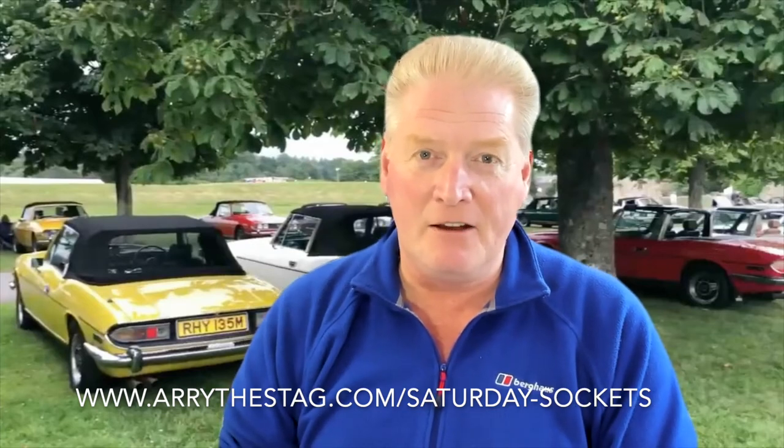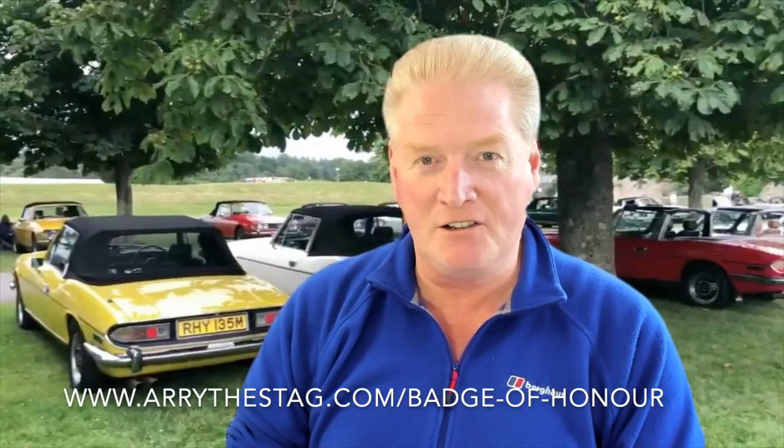Any questions, please feel free to mention anything in the comments and we'll happily get back to you. Don't forget to join us on a Saturday for our Saturday Sockets email — it's a free email that goes out every weekend with lots of off-camera shenanigans. Go to our website and we'll sign you up. And if you'd like a tax-disc-sized Arry the Stag badge of honour, just get in touch via our website — we'll send you one free of charge anywhere in the world. It doesn't have to be a Stag; it could be any car. Share the classic stream with us and wear it with pride! Have a great week — we'll see you on Arry the Stag very soon. Cheers for now!